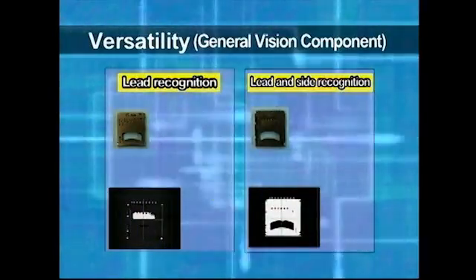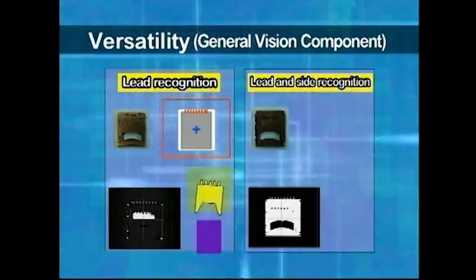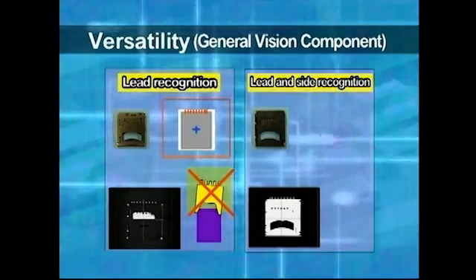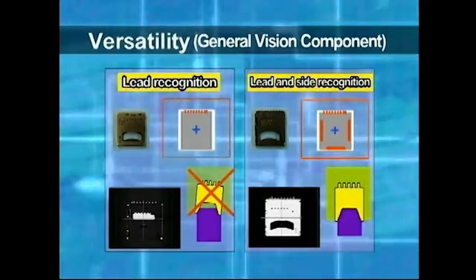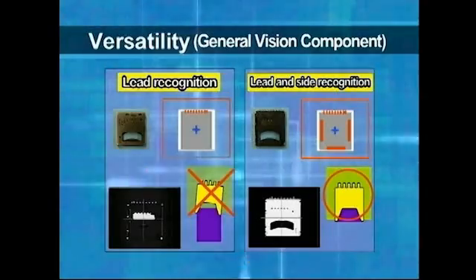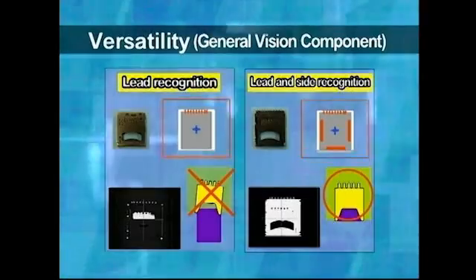The general vision can combine leads, sides, and corners to recognize complicated format components. For example, for a card socket component, if only the leads separated from the card insertion part are recognized, the mounting accuracy of the card insertion part may not be realized. In this situation, if the side closest to the socket insertion part is added and recognized, it is possible to achieve a higher mounting accuracy.